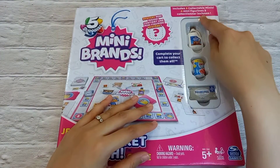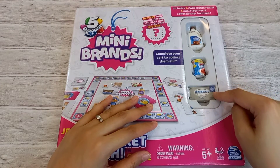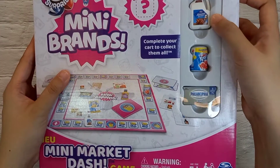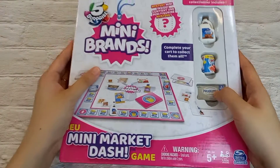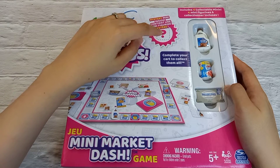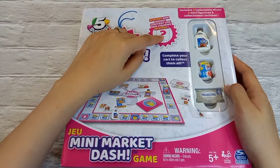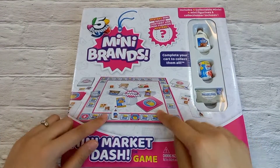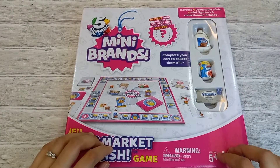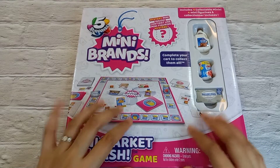On the front part of the box you can see mini figurines from the Mini Brands Series One. I can see Almond Breeze, Kool-Aid, and Philadelphia Cheese. It also comes with one mystery mini inside, and I am very excited to find out which mystery mini I'm getting. You can also see the board game and some of the items included in the box.